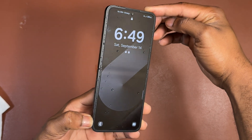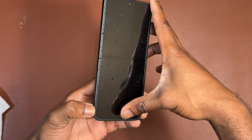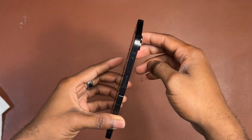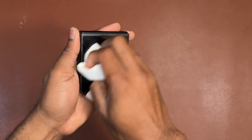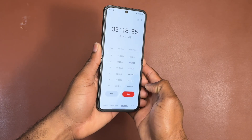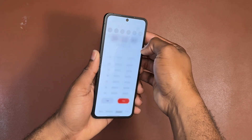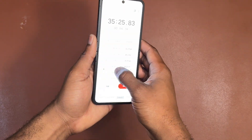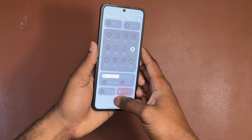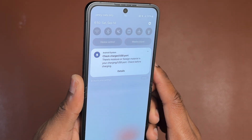Now I'm removing all excess water from the body of the Flip 6. I'm also pushing water out of the speakers and the hinge mechanism area, which is still wet. I'm checking the amount of water that comes out. I'm still doing a little screen testing — brightness, touch response — to make sure everything works.